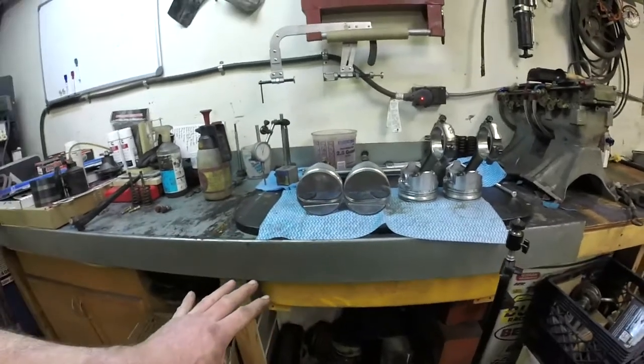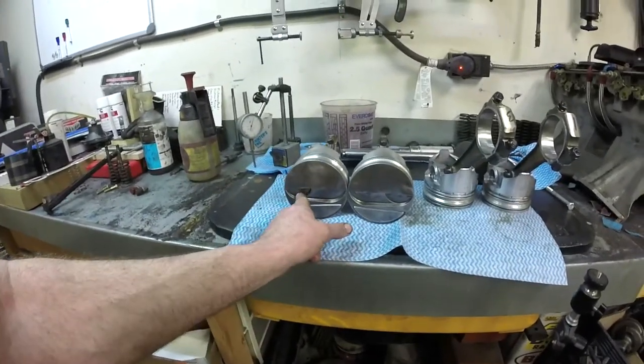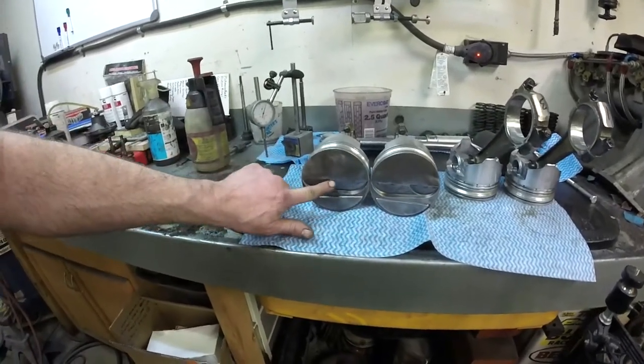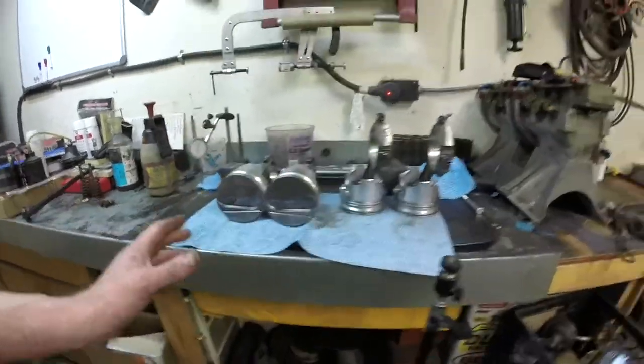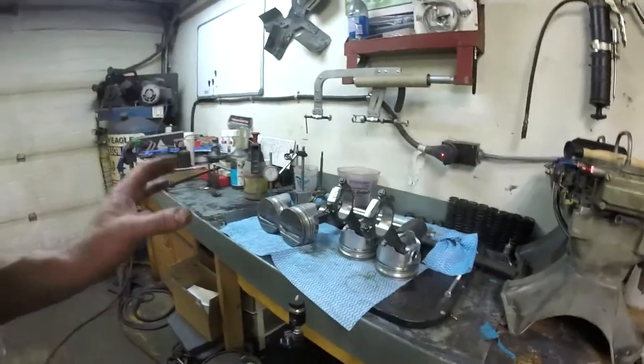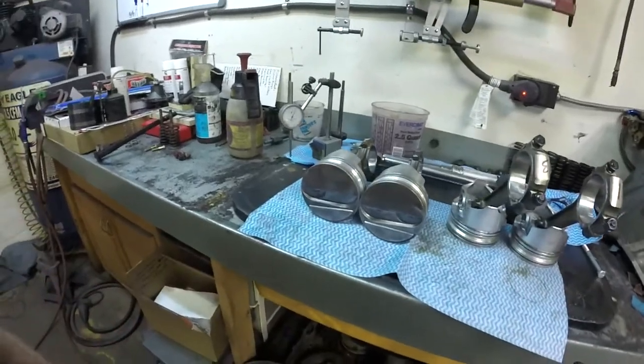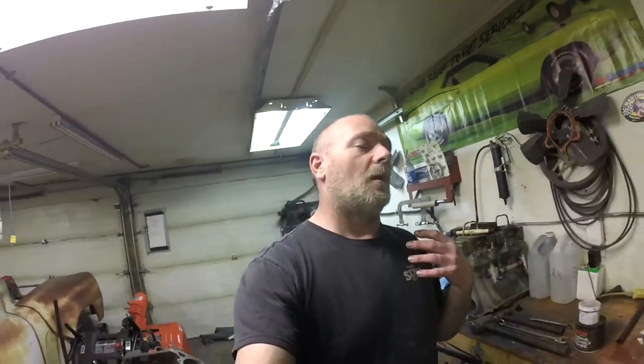If you were to have the piston swapped, you could definitely run into a clearance issue between your exhaust valve and the piston, or your intake valve and the piston, because there's not enough room for the cutaway. Having said that, I've checked all eight of them and they are all orientated the correct way for my application. All I'm trying to say is: pay attention to your parts, know what your application is, and from there you can make an educated decision on how to lay out your components for assembly.